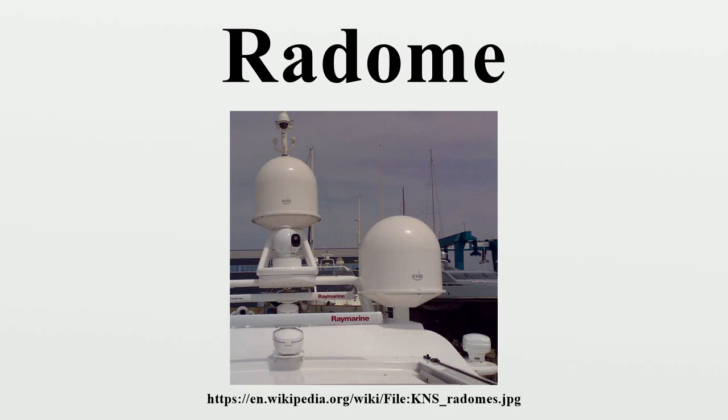Radomes protect the antenna surfaces from weather and conceal antenna electronic equipment from public view. They also protect nearby personnel from being accidentally struck by quickly rotating antennas.